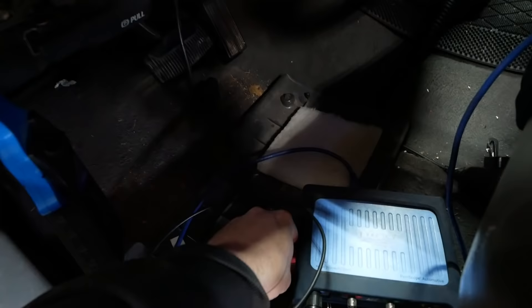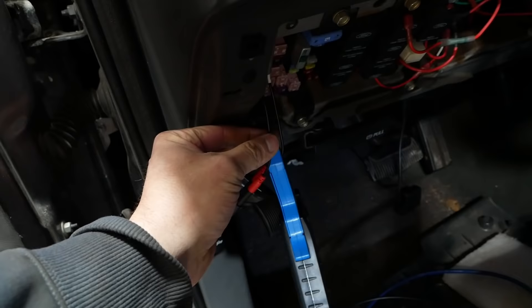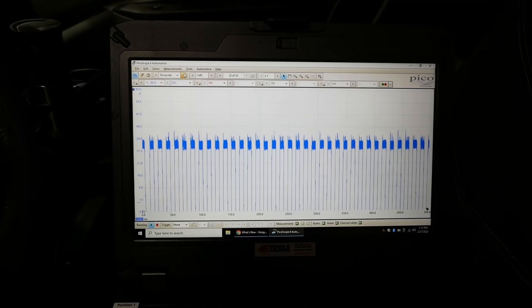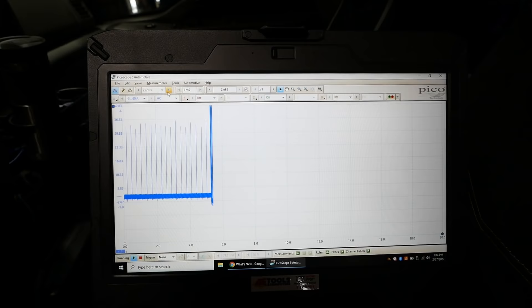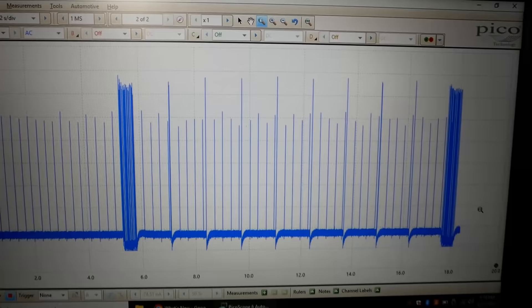This 50-amp J-case fuse in the interior fuse box powers the FICM — the fuel injection control module. I pulled the fuse and put a jumper in place so I can show you the current ramp for the FICM. When you turn the FICM on it pulses the injectors continuously and everything looks pretty good. We'll hit the buzz test again: one, two, three — missing five — six, seven, eight.